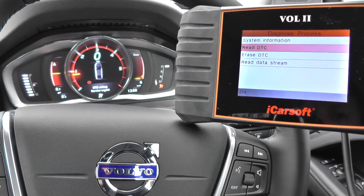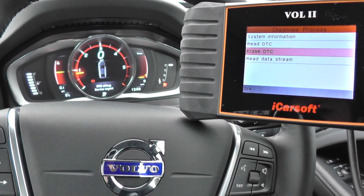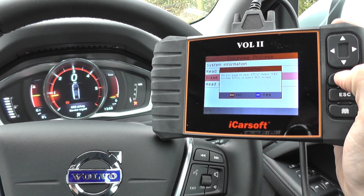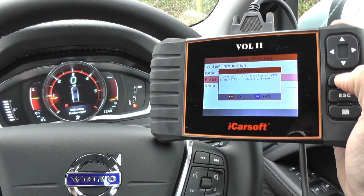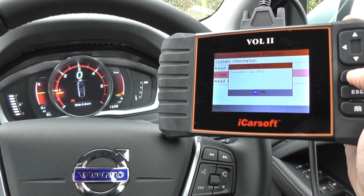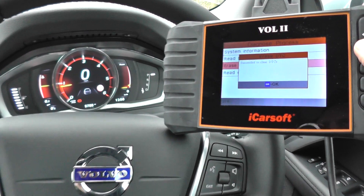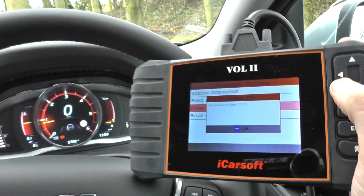So we'll click on escape, then click on erase DTC. Do you want to? Click OK. Keep one eye on the airbag light — there, you saw it's disappeared off the dashboard. And it's got on screen here: succeed to clear DTCs.